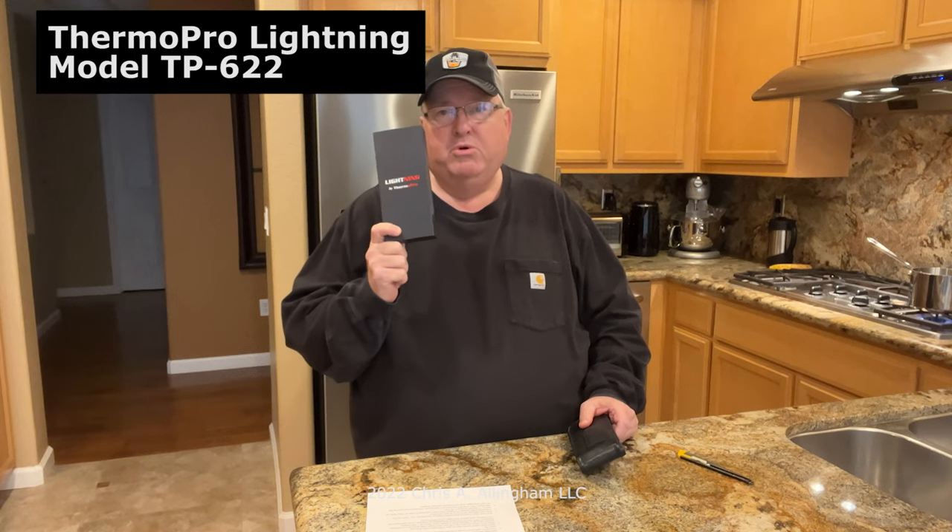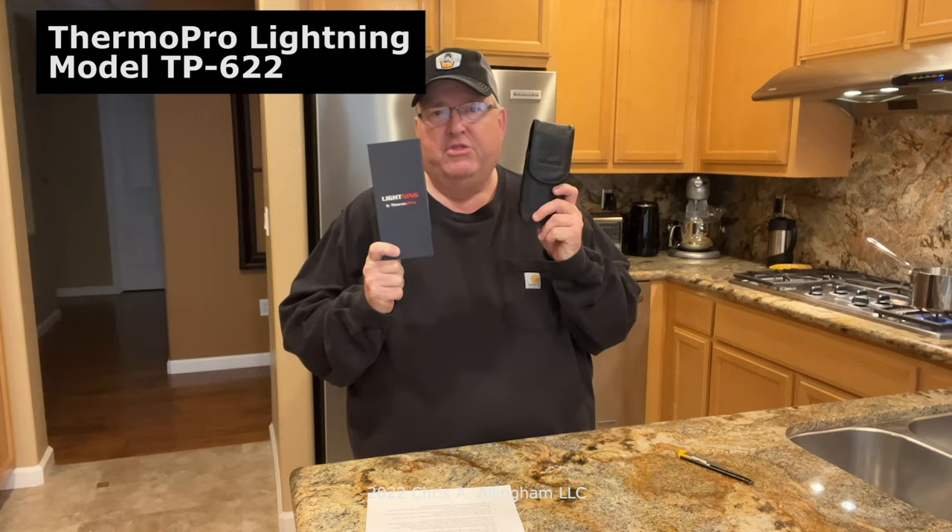Hey, it's Chris Allingham at the Virtual Webber Bullet. Today we're going to compare and contrast the ThermoPro Lightning Instant Read Thermometer with the ThermoWorks ThermoPen 1 Instant Read Thermometer. Right up front, I'm going to ask for your patience and forgiveness if I get these names screwed up — ThermoPro, ThermoWorks, Lightning, ThermoPen 1 — it's not confusing at all. I apologize in advance, but hopefully it'll be clear what I'm talking about.